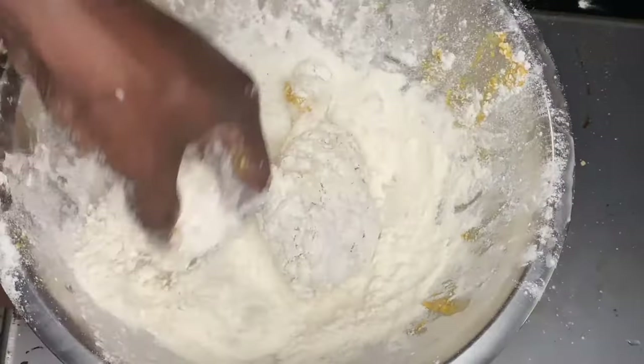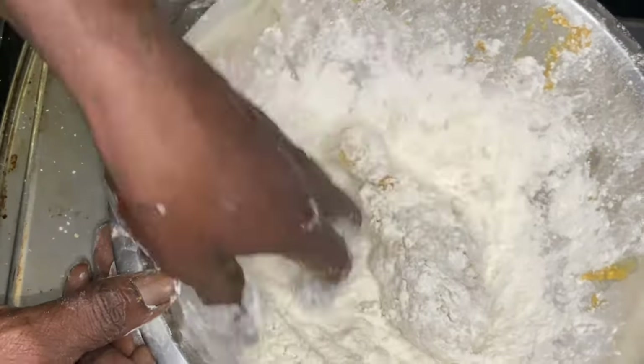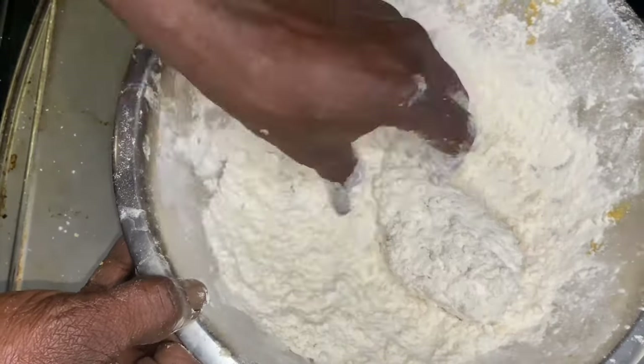I could have fried it as-is, but we're looking for double breaded, double crunch southern fried chicken. This flour mix is seasoned quite well with your favorite flavor agents, and it has flour and panko breadcrumbs included.